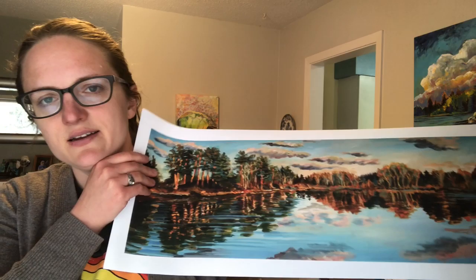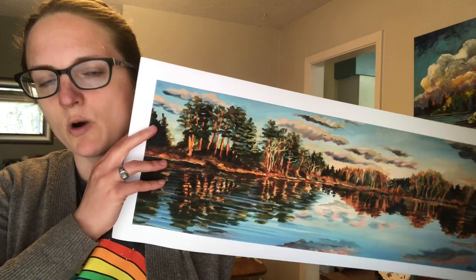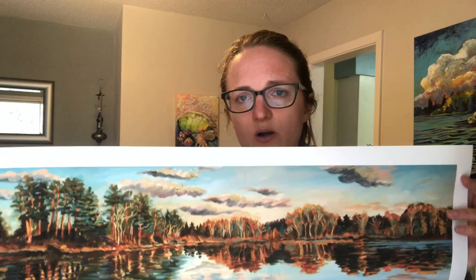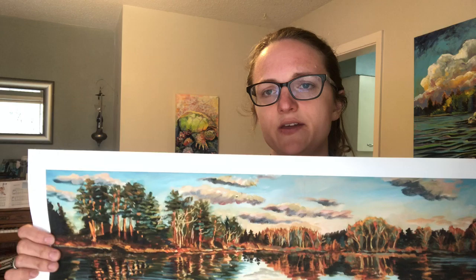It's pretty easy on the budget, but you would have to bring it to a framer or have a frame ready for it. Something that's a unique shape like this long rectangle, you're going to have to custom frame it. On the website, it's a really good deal — you can get this matted in any color matte you want, and you can also get it framed. There are many choices of frames in different colors and styles, and it would be ready to hang on your wall as soon as you opened it.